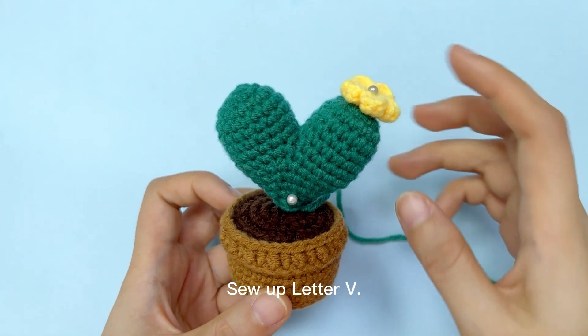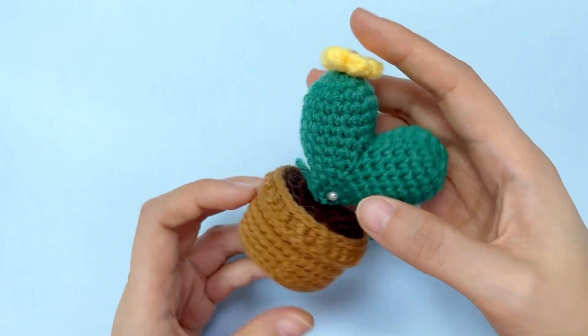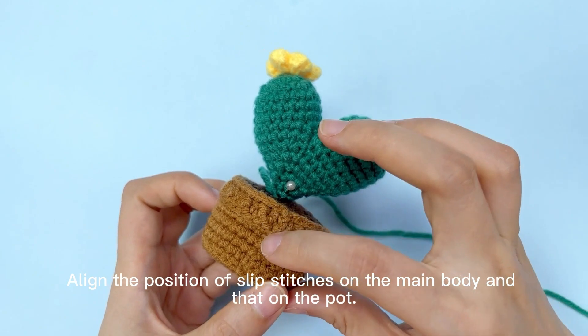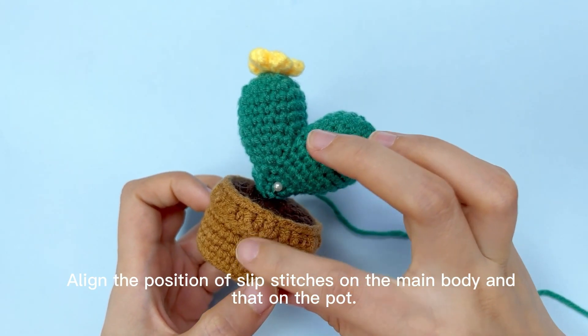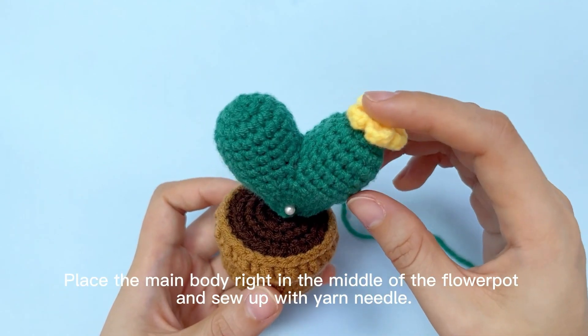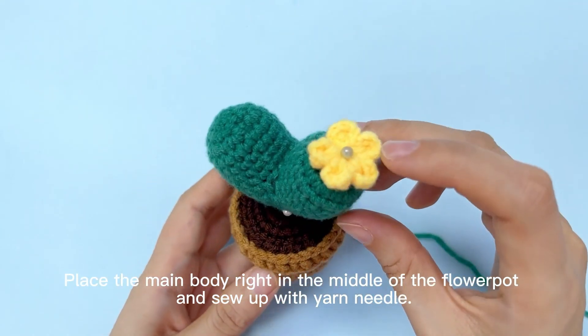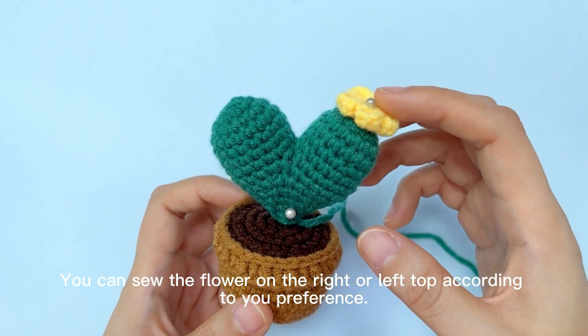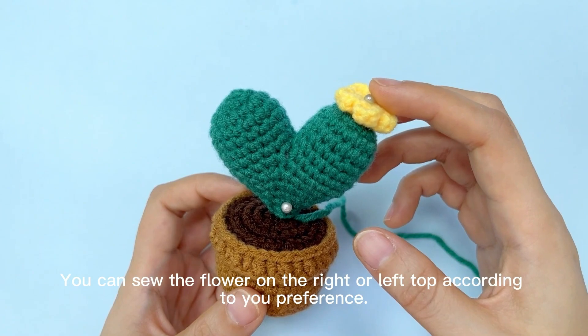Sew up letter V. Align the position of slip stitches on the main body and that on the pot. Place the main body right in the middle of the flower pot and sew up with yarn needle. You can sew the flower on the right or left top according to your preference.